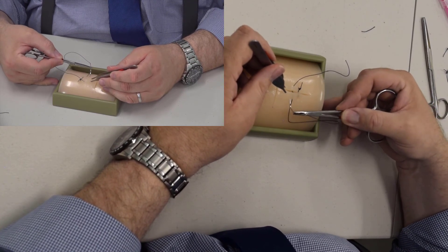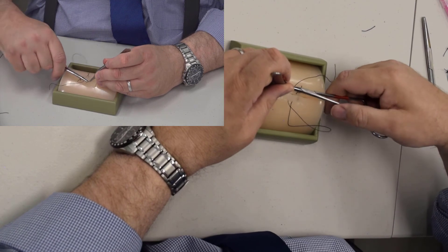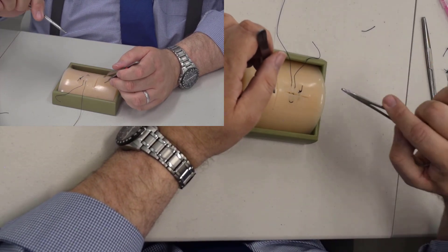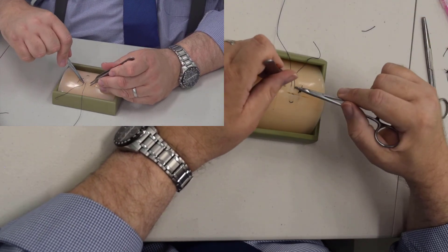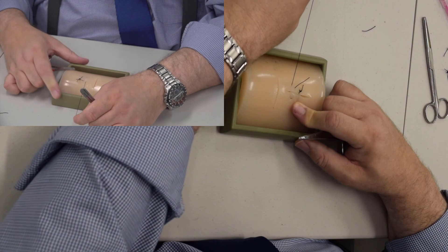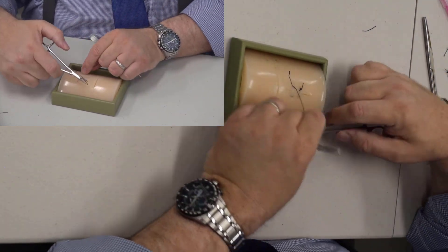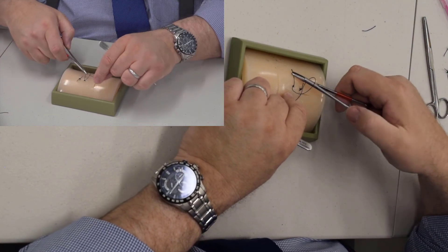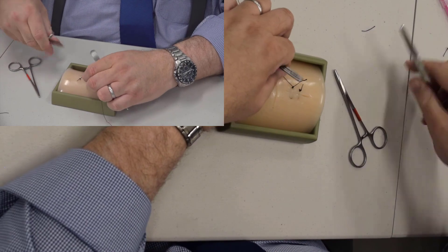Instead of putting our stitch here like with the vertical mattress, we go just about an eighth of an inch down at the same depth, right next to our other stitch. The vertical mattress is a needle going in and coming back out toward the skin. The horizontal mattress just forms the letter U in the skin — I came in here, made the letter U cross, and pulled it back out. Tie it with an instrument tie. You may have to rewind this one several times to see how I did it.